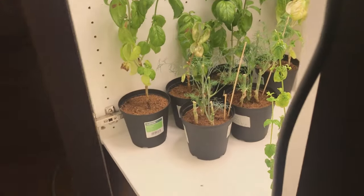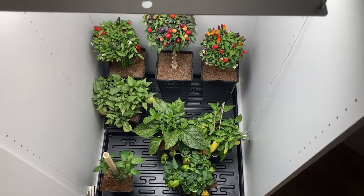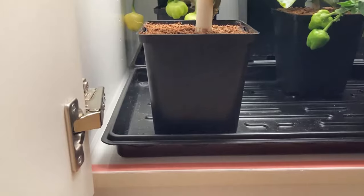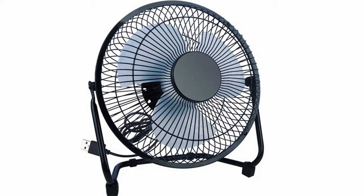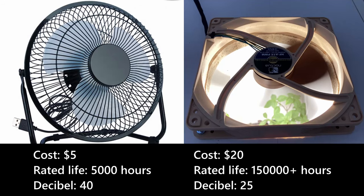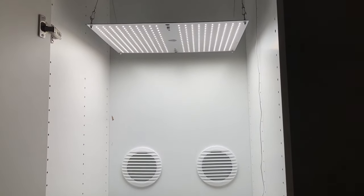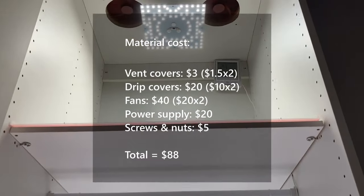So there you have it. A grow closet can be made as simple or as complex as one prefers — a standard closet with a partially open door and a grow light would have worked well too. Drip covers are also a bit excessive and trays or hooked saucers would be a cheaper option that would work just as well. A cheap and simple USB fan will also cost a lot less than high-end computer fans but they usually don't last very long and tend to be a lot noisier. Air exchange and circulation is important no matter if growing in a closet or in a tent, so these costs aren't specific to a grow closet.